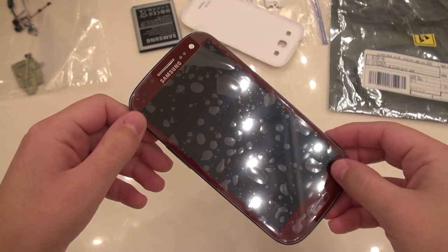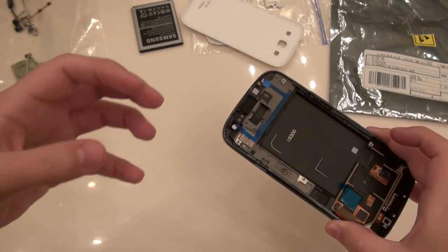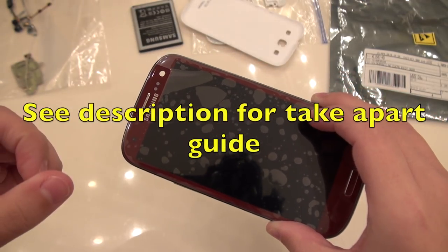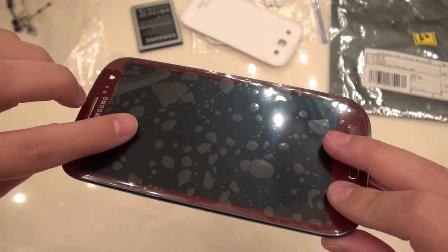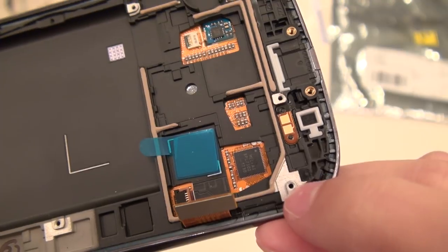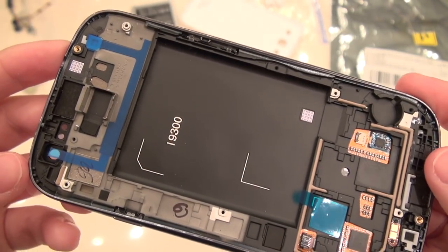Here we have the new screen assembly — brand new. We're going to be regenerating Charlene, Doctor Who style. When Doctor Who dies, he kind of just regenerates and becomes different looking with a different personality, but it's essentially the same guy. Included with this screen assembly is the Super AMOLED display, your digitizer, your Gorilla Glass 2, contacts for the home button on the inside, and the touchscreen controller — the Melfas controller that had been bricked and would no longer communicate with the motherboard. That along with the plastic bezel and the magnesium aluminum alloy chassis.